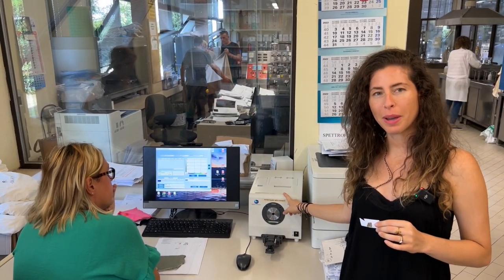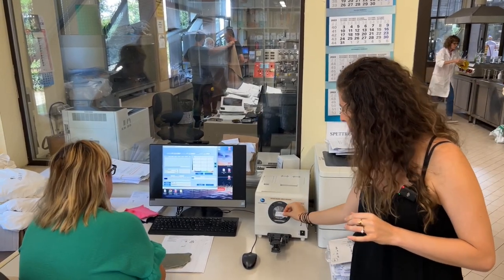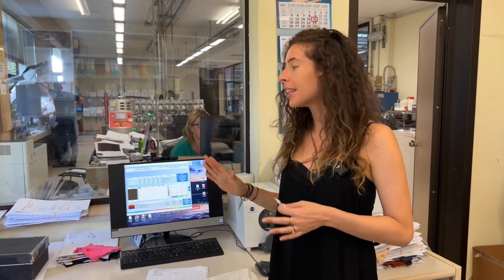This machine is the photo spectrometer. What we're going to do is take the color standard, line it up with the lens, and run the machine to read the color. After the machine reads the color it's going to come up with a lot of data about what the color is.